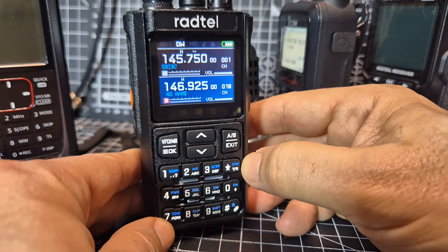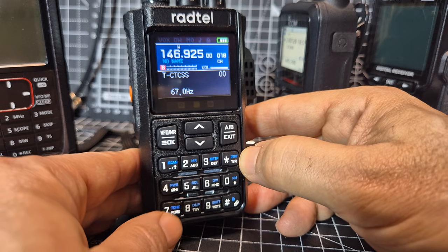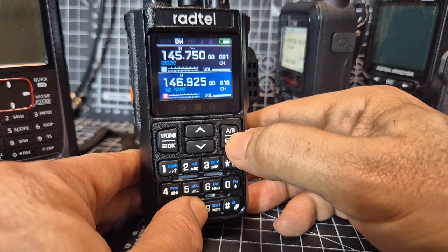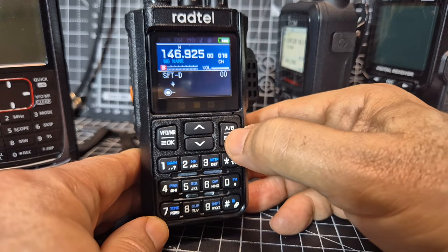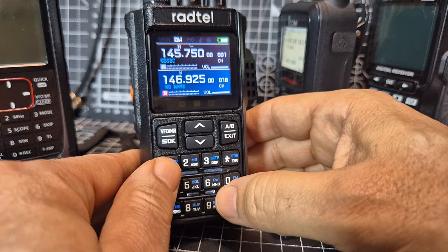And then for repeaters, you've got hold down tone — takes you straight there. You can change that. They're basically memory shortcuts. Frequency direction. Lock, shift, scan.